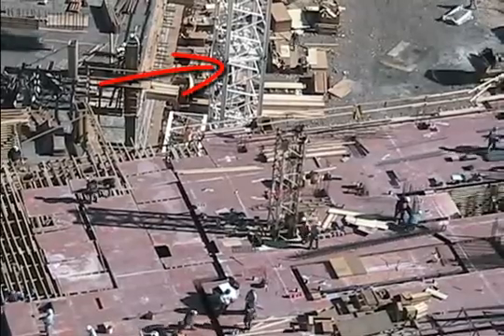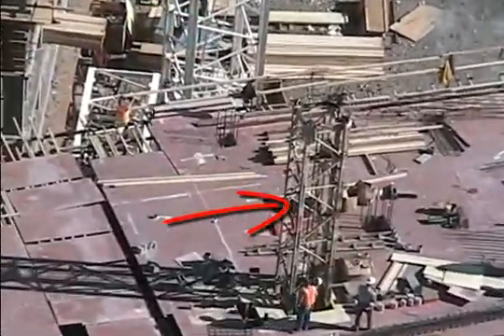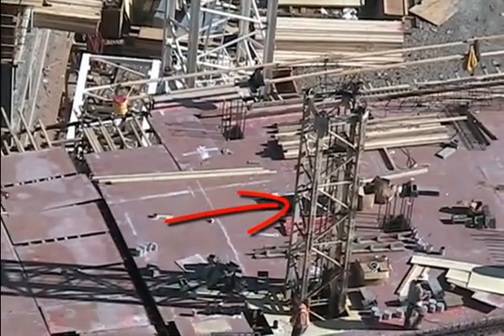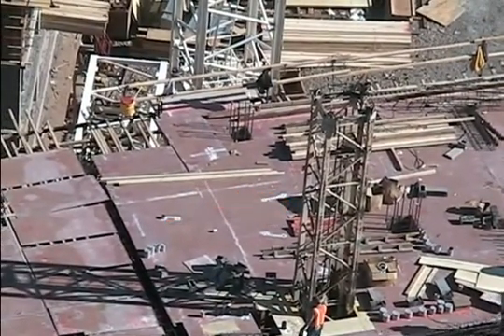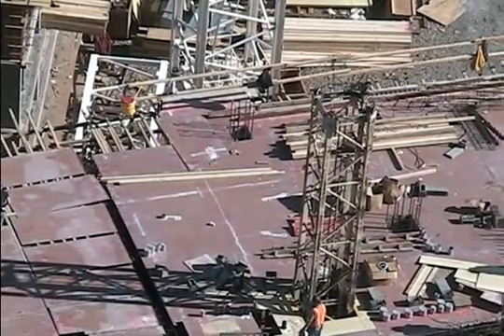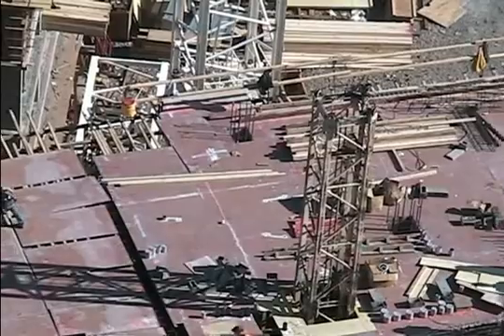You can see the tower for the tower crane, and in the foreground this tower will be for a concrete pump. Early in the project they pour the concrete with a crane and a bucket, and then they switch to the concrete pump.